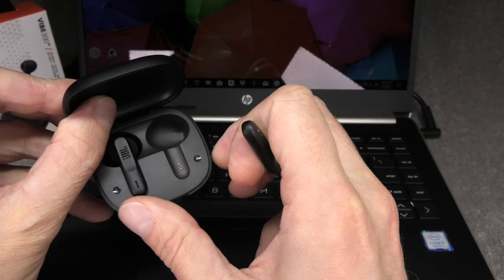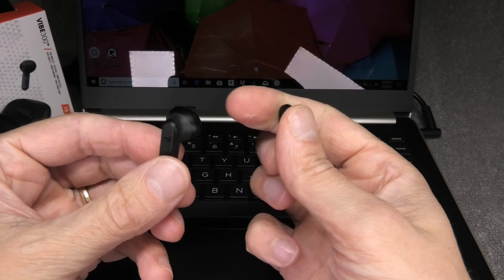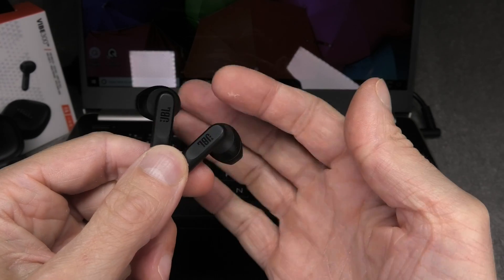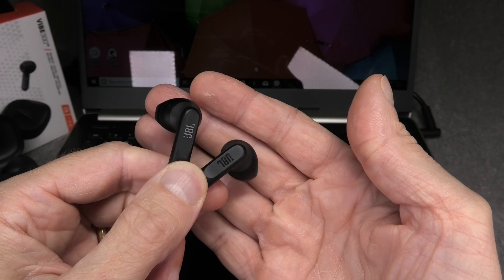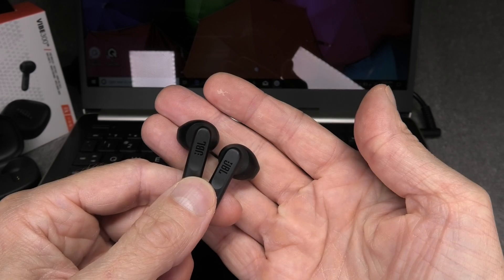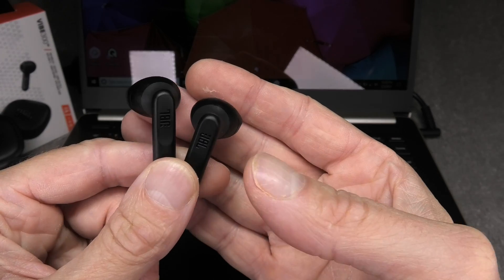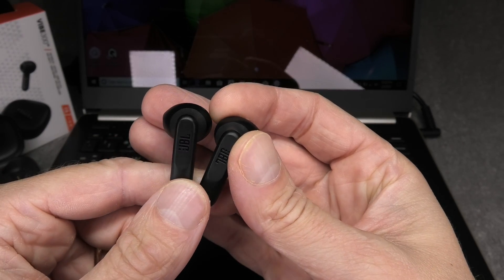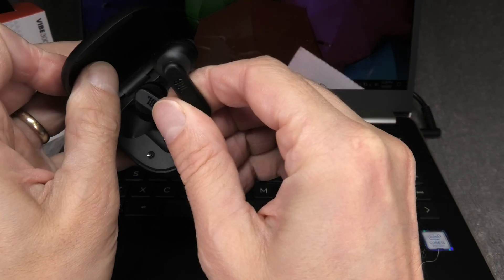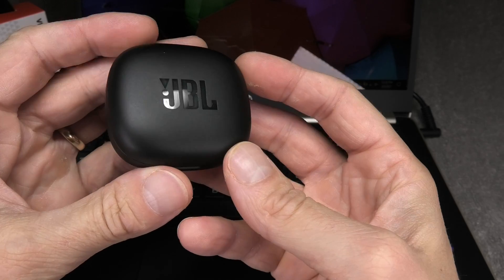Our earbuds are now ready to be used — you can of course also use the second one at the same time. One more thing to keep in mind: if you also pair these earbuds with your smartphone, it is possible that sometimes your earbuds just won't connect with your laptop, because they are most likely already connected to your smartphone. In that case, turn off the Bluetooth on your smartphone and then try to connect the earbuds again with your computer — and also vice versa.